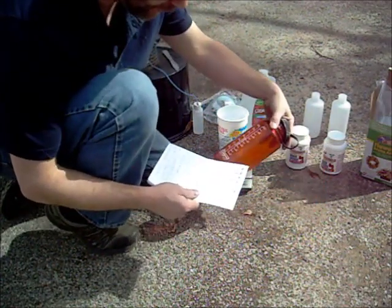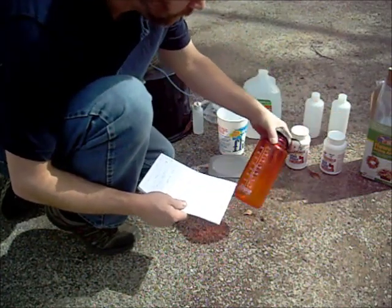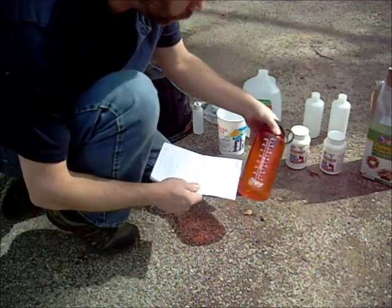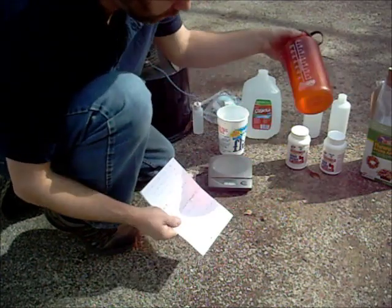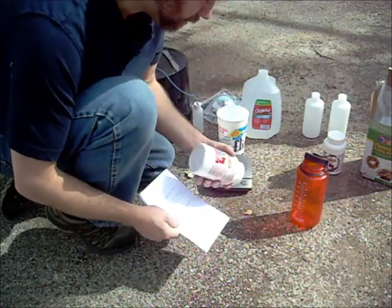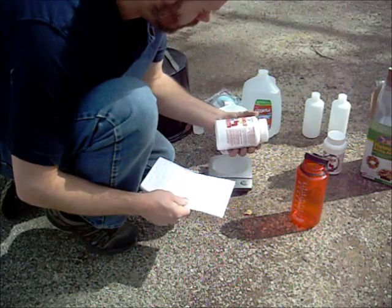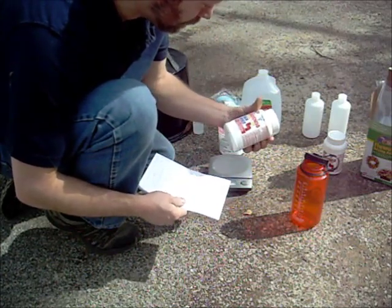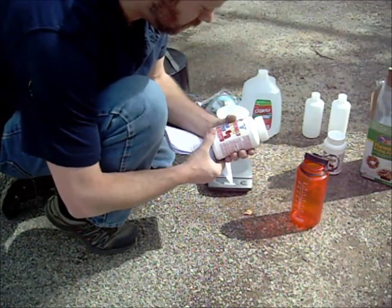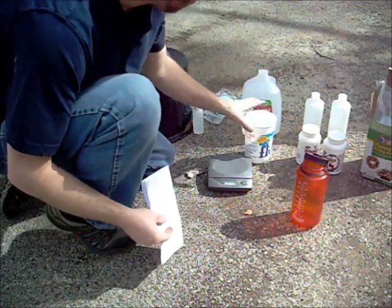You also need distilled water — not sure why distilled versus regular, but that's what the video said to use. I need 300 grams of the flower-drying silica gel and 500 milliliters of distilled water. He also called the lye by another name — sodium hydroxide — so you may find it labeled that way. It's 100% sodium hydroxide, or 100% lye. So we're going to get started and get our mixtures measured out.